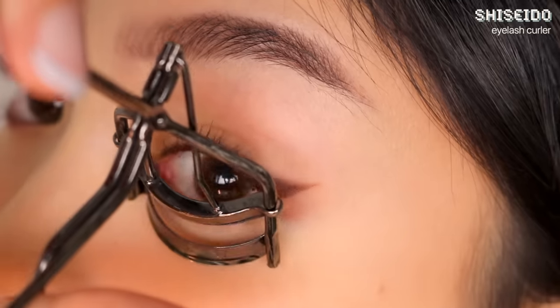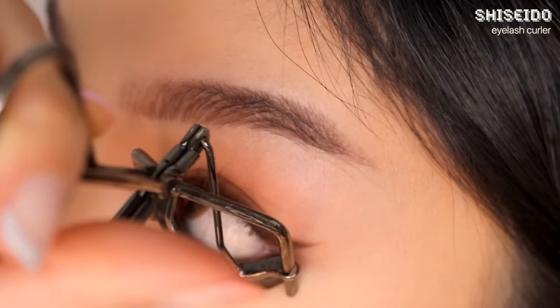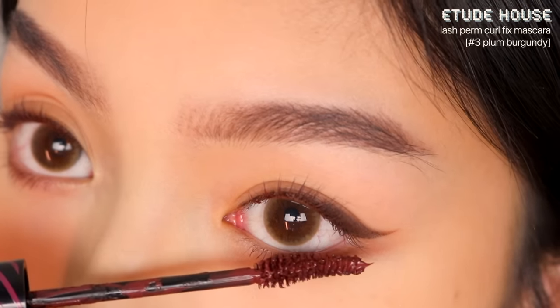I'm curling my lower lashes close to the root so they point downwards and look longer. Then apply mascara following the same tweezer separation steps as earlier.